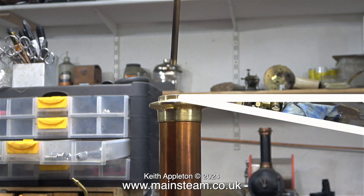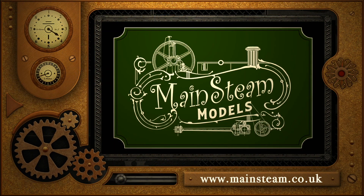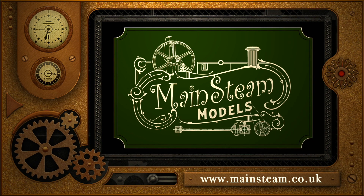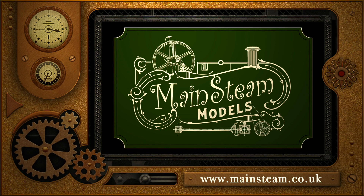In this clip I'm unscrewing the exhaust pipe inside the chimney and removing it with a pair of pliers. That is it for this episode — I'll leave you with a gratuitous shot of the boiler cooling. Stay safe, stay healthy, thanks for watching, and I hope you found it useful. Please visit my main steam models website, click on the video playlists section, and you can find other videos to watch back to back.